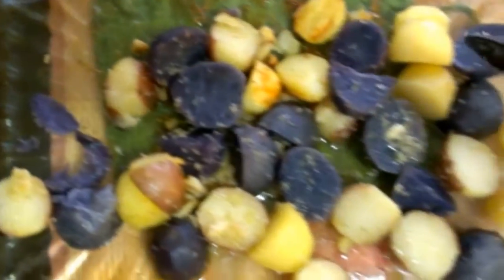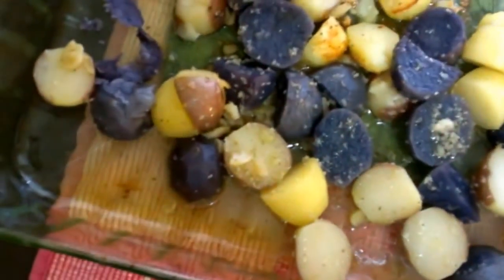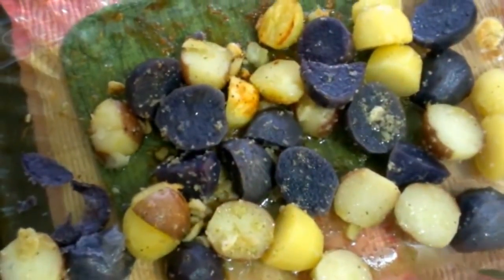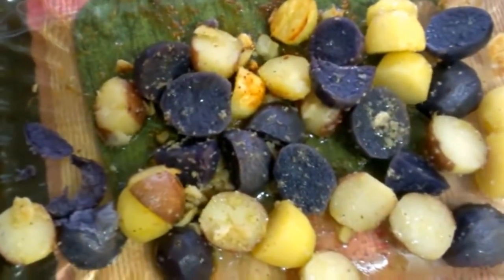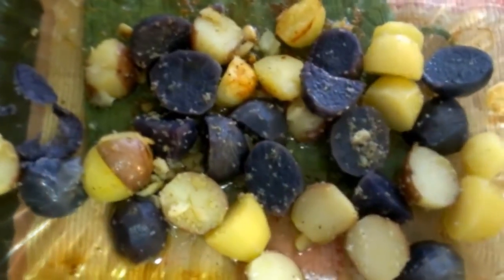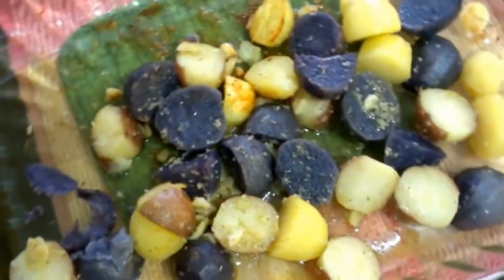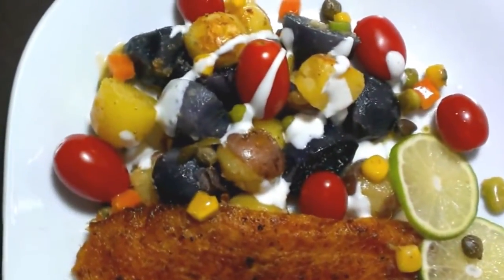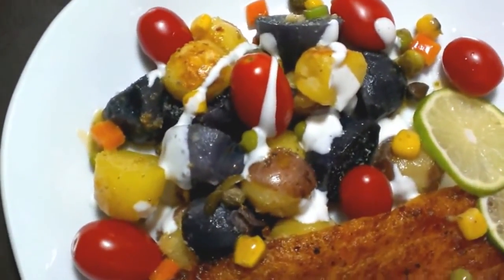I'm going to add just a little bit of parmesan cheese over this and then put it back in the oven for just a minute, uncovered. And what will happen next — your guess is as good as mine! We'll have fingerling potatoes for dinner, ladies and gentlemen: my roasted parmesan fingerling potatoes.